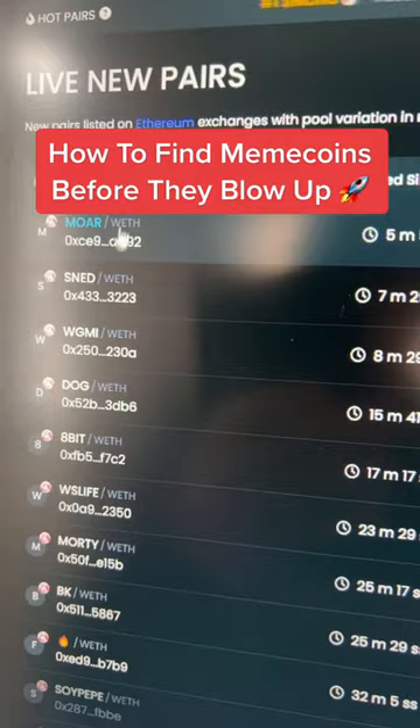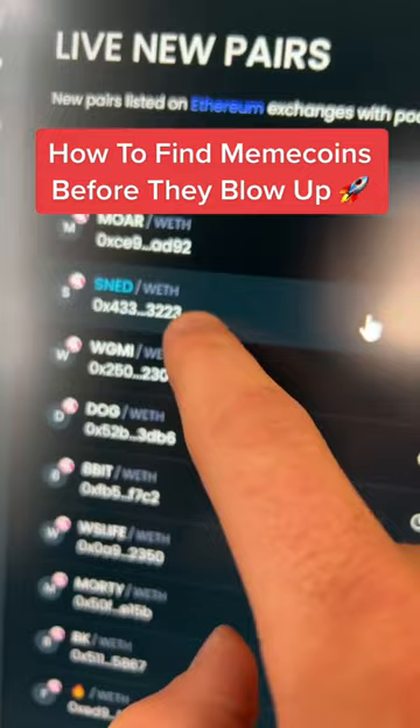So right here, this means More against Wrapped Ethereum, Sned against Wrapped Ethereum — so this means you need Wrapped Ethereum to buy this token. It even shows you which exchange. That little unicorn icon means that this is on Uniswap. Now here in the Live New Pairs is where you're going to find all the rug pulls and all the scams, so be very careful.